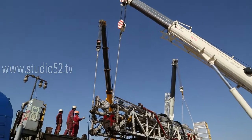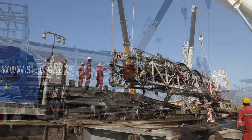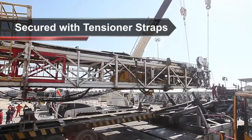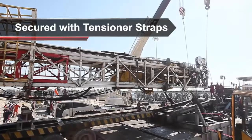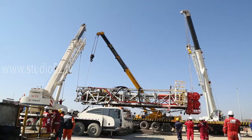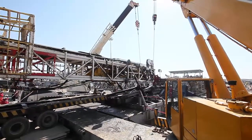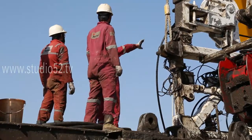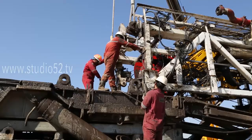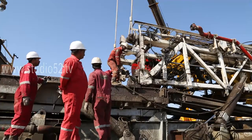Securing the load onto vehicles deserves special attention. Loads should be secured with tensioner straps, which should be strapped between a 45 and 60 degree angle to the front of the vehicle and overstrapped from side to side. This will reduce or prevent lateral and longitudinal movement of the load.